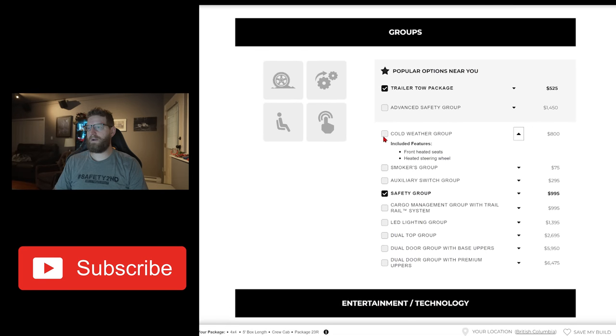Cold weather group — absolutely. We live in Canada, we go out snow wheeling all the time. I love having a heated steering wheel in my current Wrangler. The heated seats are really nice as well, but when my hands are wet and cold and we've been packing up gear or doing a recovery, getting back in the Jeep and grabbing a nice warm steering wheel is awesome. So that's an essential.